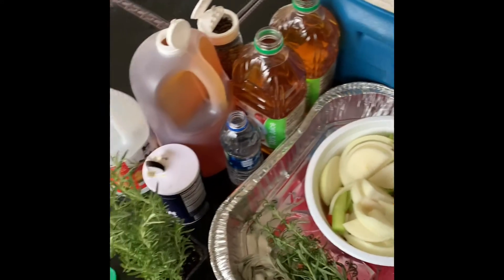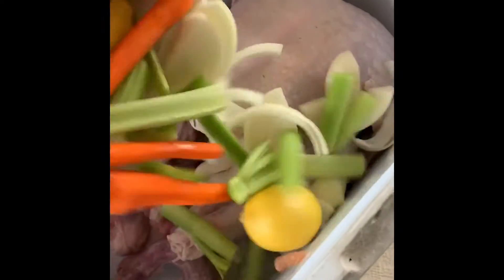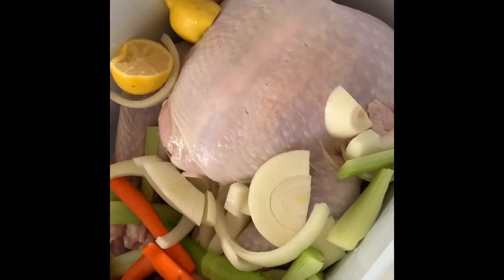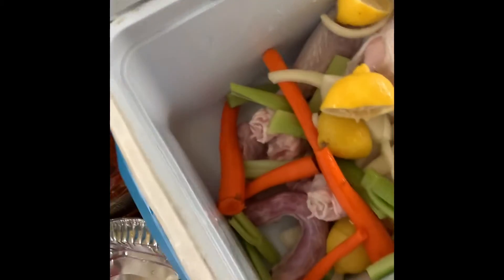It's your boy Q-Dog Chicken, about to hit you with that brine. Let's go! First we're going to start with the veggies: the carrots, the lemons, celery, onions — and give it the fresh herbs.